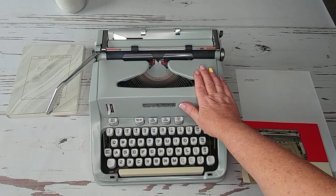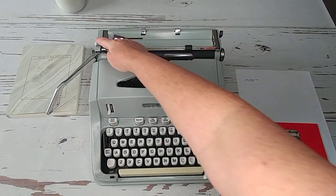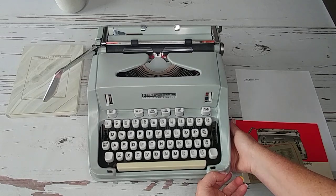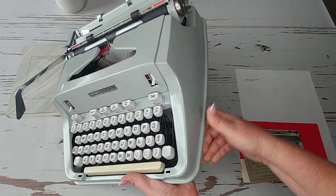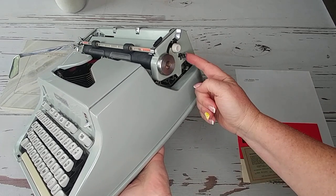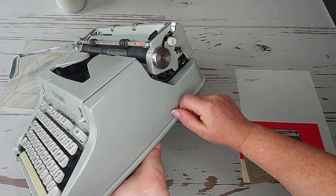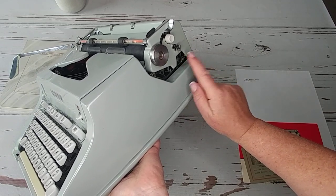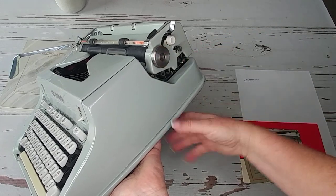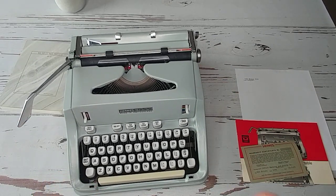If you're used to Smith Coronas or Underwoods, it's going to take a little bit of time to adjust to how things are a little different on the sides of the carriage. Here's the carriage and your return handle, and your single or double spacing. On the Hermes 3000, you have these white buttons — that is your carriage release. What you would probably think of as a carriage release is actually going to be your carriage lock. You just move that back and forth to unlock it, release the carriage, and pull it.